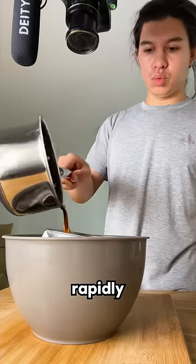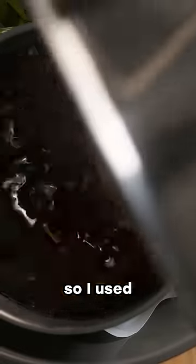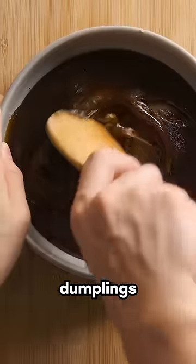The second mistake I made was with cooling the syrup. You're supposed to cool it rapidly over ice, but I didn't have any, so I used some frozen vegan dumplings instead.